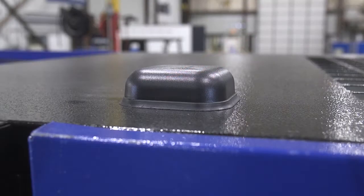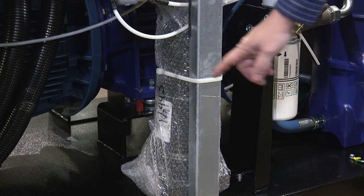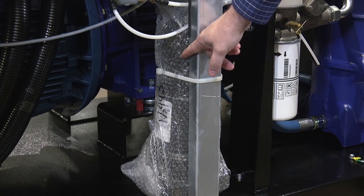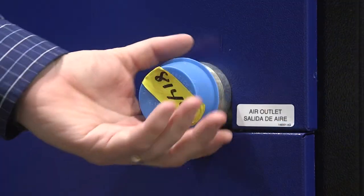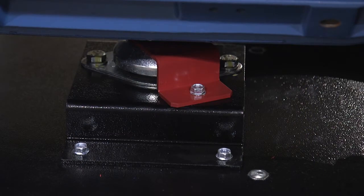On top of the cabinet, you'll find the ICONS antenna. For shipping purposes, you'll find your moisture separator right here inside the cabinet. It will need to be removed and installed on the outlet piping of your unit.